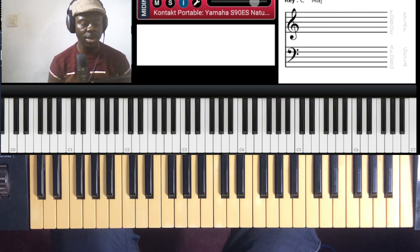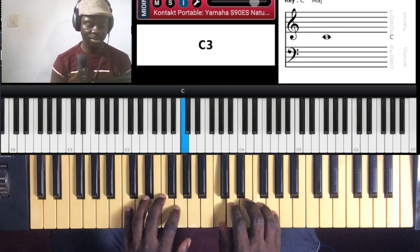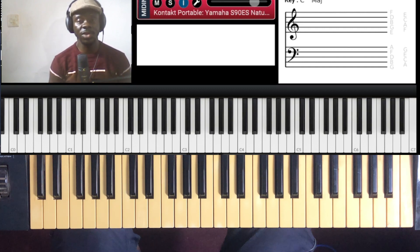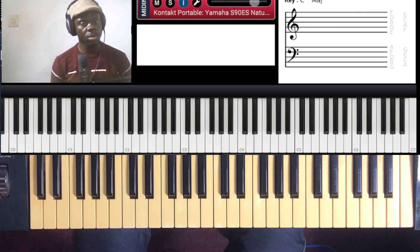Hello, welcome to another tutorial with Aaron. Today we're going to be doing a simple worship song by Sinach called 'Eternity,' and we're going to be doing it in the key of C. If you don't know how to play the key of C, in the description, playlist, or video section on CFlex or YouTube, there are videos on key of C you can learn as a beginner. If you also want to be part of my mentorship program, you can reach me on WhatsApp or any of the platforms and we can take it from there.